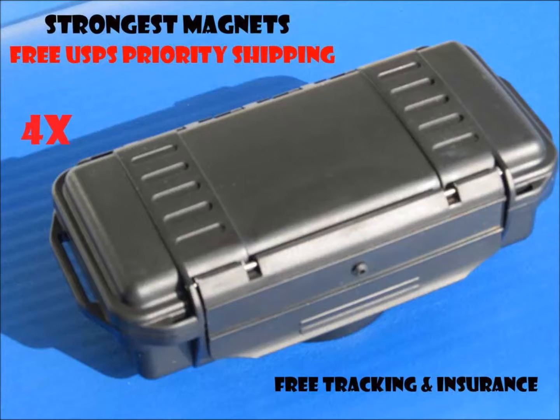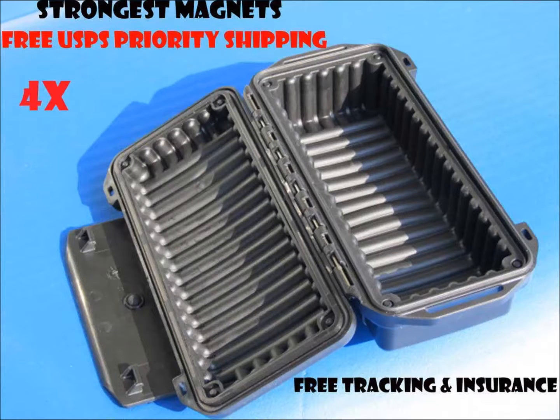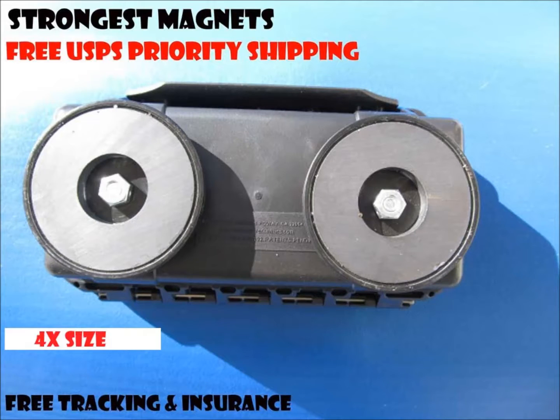This is the 4x. It's 6.7 by 2.8 by 2.2 inches. Detailed contact information is coming up at the end of the video. Here's a picture of the magnets on the bottom.